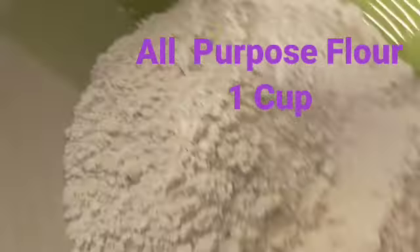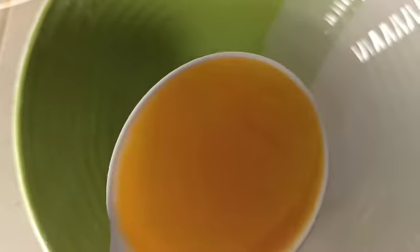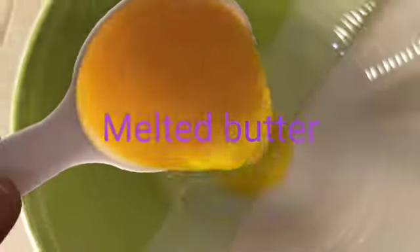And one cup of all-purpose flour. Let's start mixing. I'm adding my melted butter to the mixing bowl. After that I'll add my icing sugar — I'll sieve it before adding. Then I'll add my condensed milk and mix all together. Sit back and watch — this is a very simple and delicious cake.